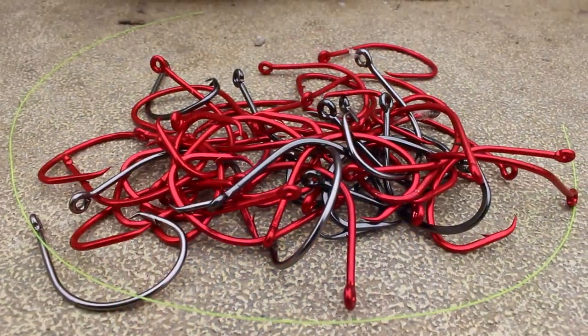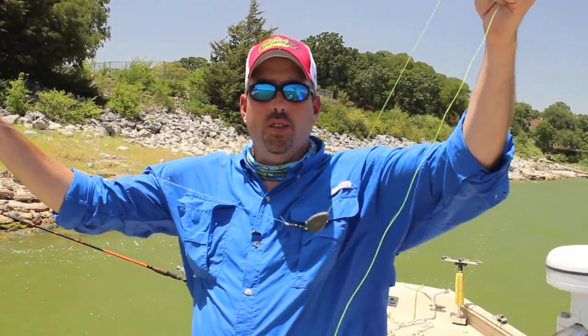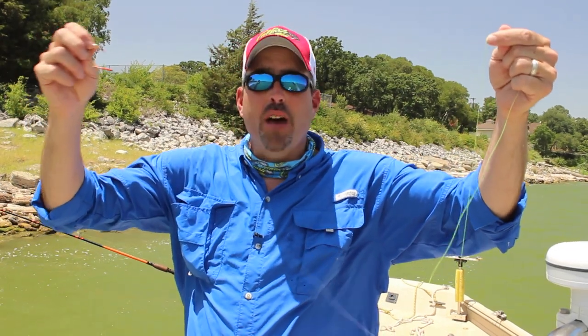You can use these for blues, channel cats, anything at all. The sinker will sit on the bottom and then you have a leader here that will slide. You could fish this rig on anchor using a bait clicker and let the fish run with the bait and then set the hook that way. Or you can fish with a circle hook like I'm using here — leave the reel engaged and just allow the fish to set the hook themselves, or let the circle hook set the hook itself whenever you get a bite.